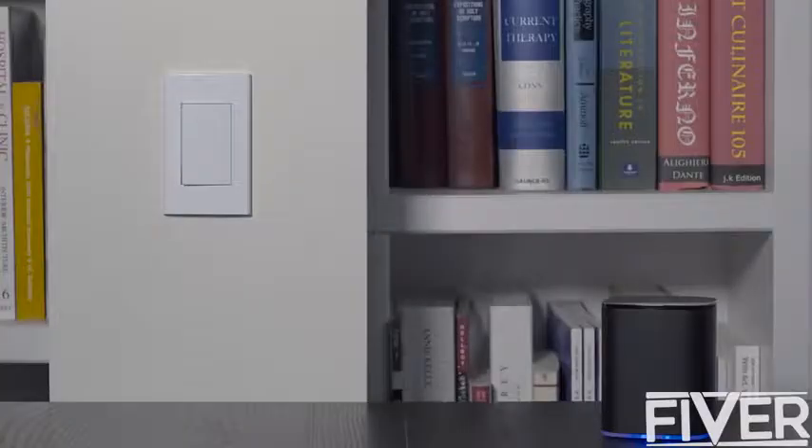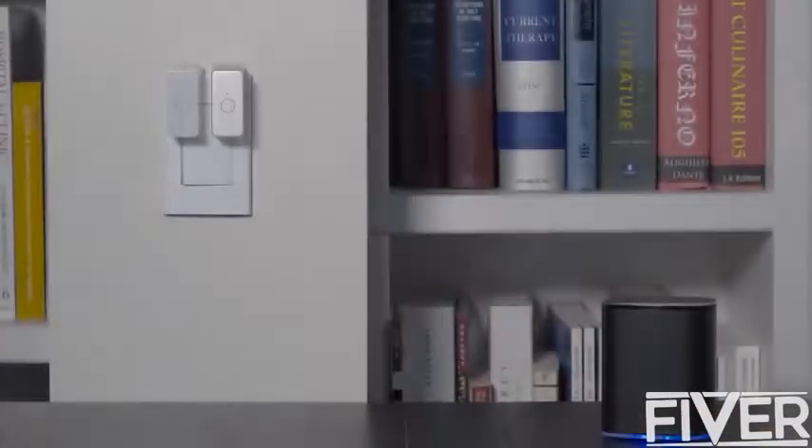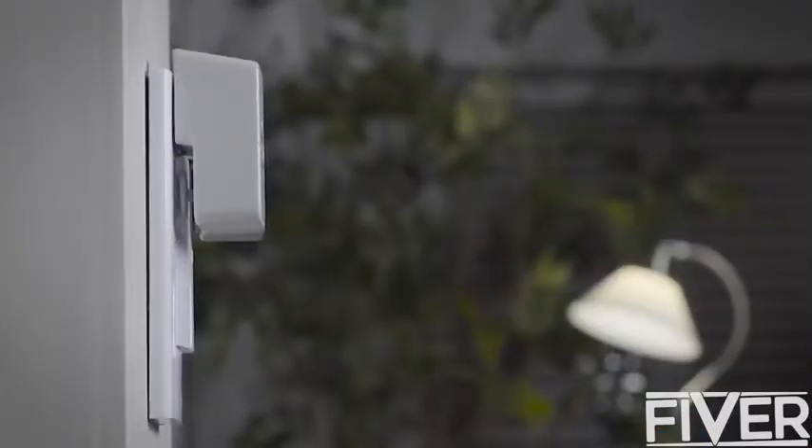Push is very easy to install and use. Just stick it on the surface where the button you want to push is located, pair it with the companion Protobox, and use your smartphone to push it from anywhere, anytime, even from outside. No wires, no tools required.